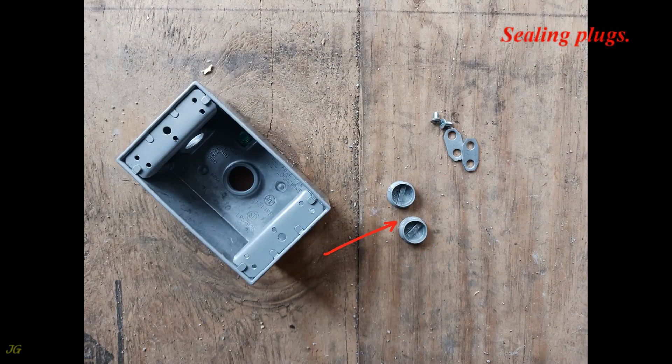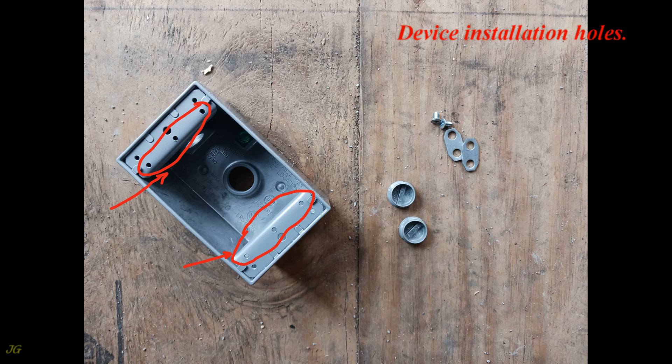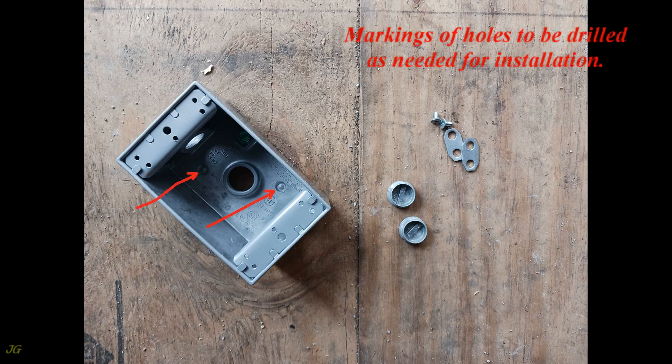The hardware pack contains ceiling plugs, installation lugs and screws, device installation holes, and a grounding screw.